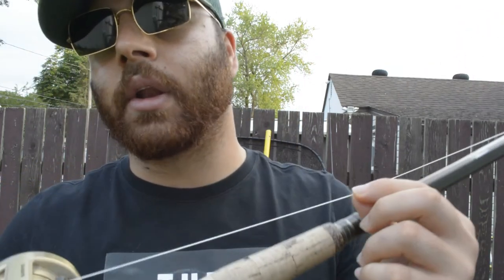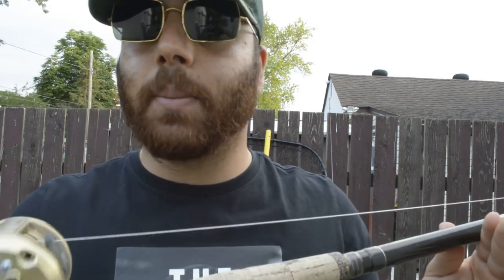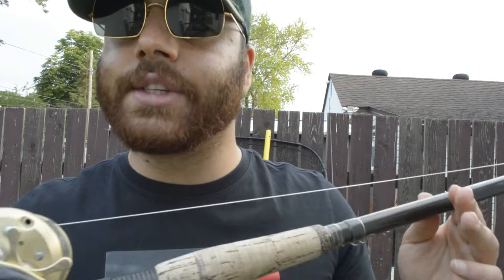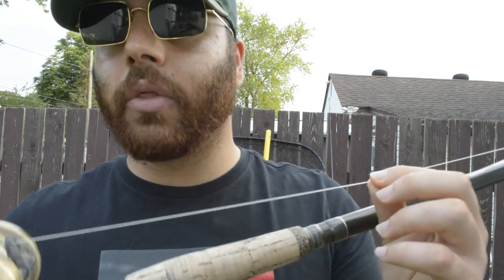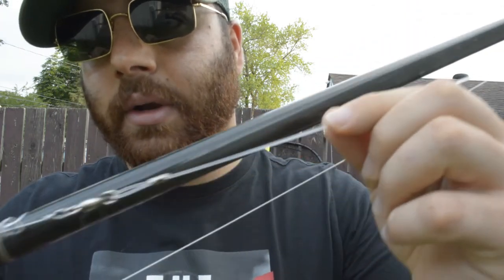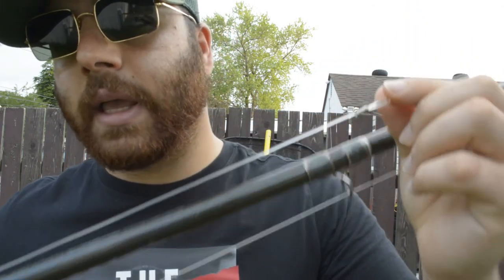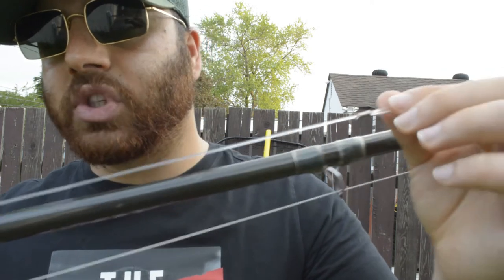For line, I use 100-pound braid. The lowest I would go for muskies is 80-pound, and I always use braid — never anything else. The only other thing I'll use is fluorocarbon or mono, and that's only for the leader. You can see here, this is a 12-inch leader — it's 120-pound fluorocarbon, very strong, no stretch, and absolutely perfect for these fish.